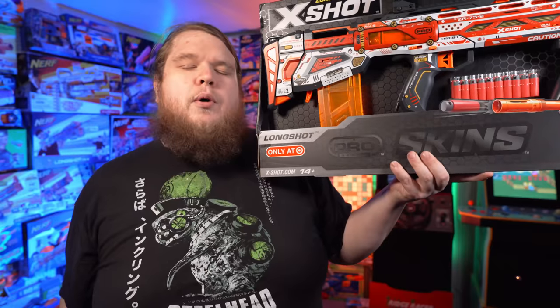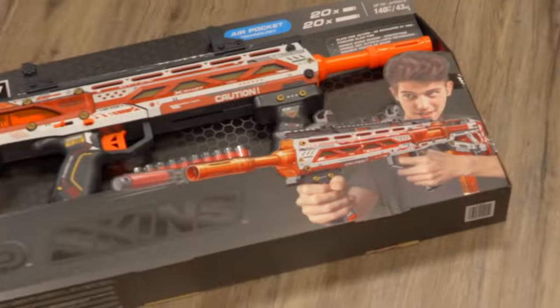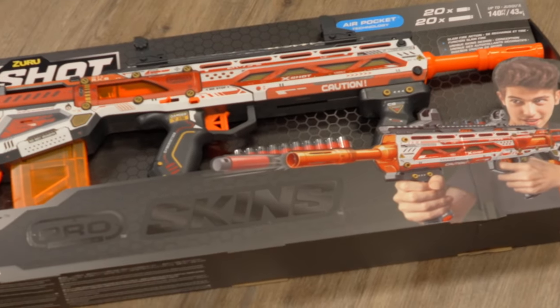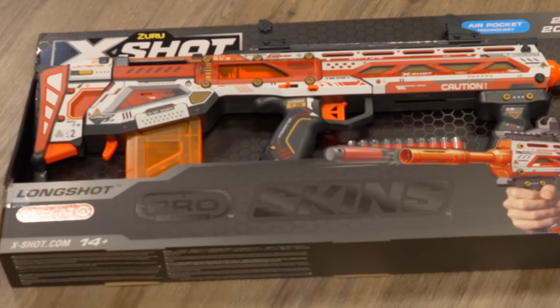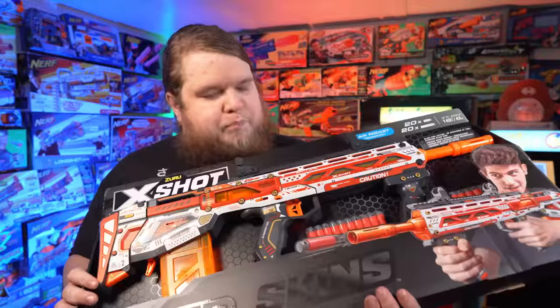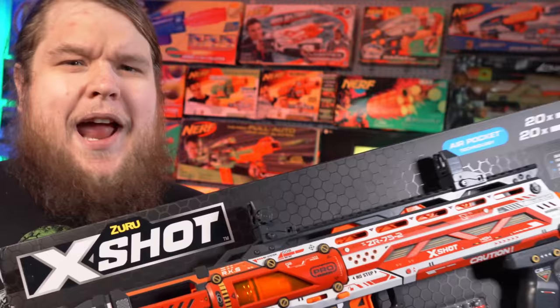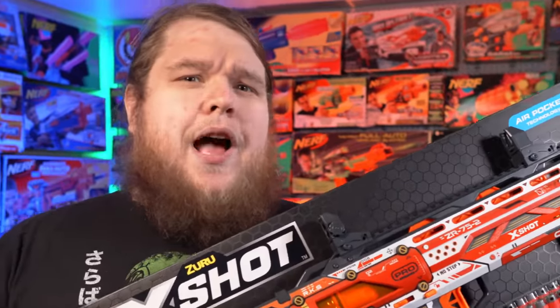This is where you pick it up. If you're outside the U.S., I don't know because I don't live there. The X-Shot skin stuff looks absolutely phenomenal. I can never get over the fact that they can sell something that looks this beautiful for $30. And hey, X-Shot, if you want to take more of my money, put a cat girl on it — or a maid, or a cat girl maid. I'm not really that picky. And if you agree with me, let X-Shot know down in the comments because I guarantee they're gonna be paying attention.